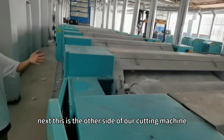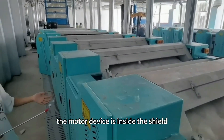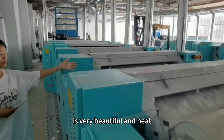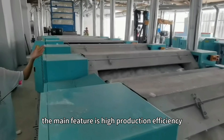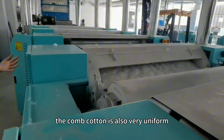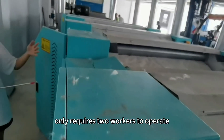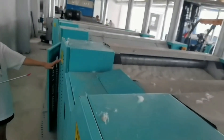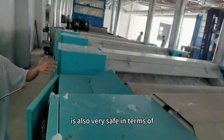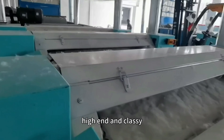This is the other side of our cutting machine. The motor device is inside the shield. The appearance of our equipment is very beautiful and neat. The main feature is high protection efficiency. The combed cotton is also very uniform and the whole process only requires two workers to operate. Our waste clothes recycling machine is also very safe in terms of safety protection, high-end and classy.